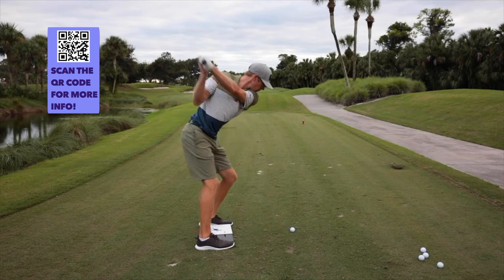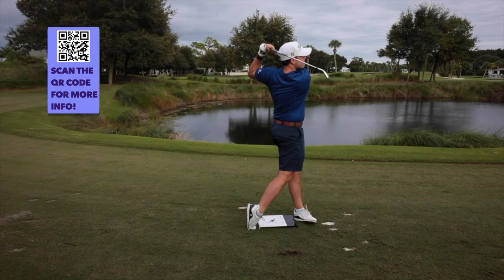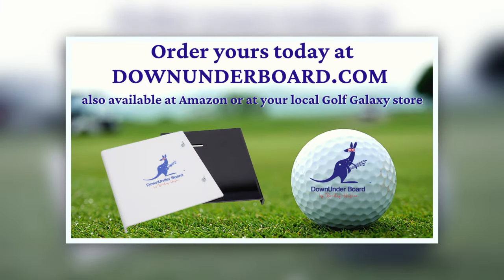That's why the Down Underboard is trusted by over 100 tour pros. Get rid of your swing thoughts and train by feel. Head to DownUnderboard.com to learn more and train better.